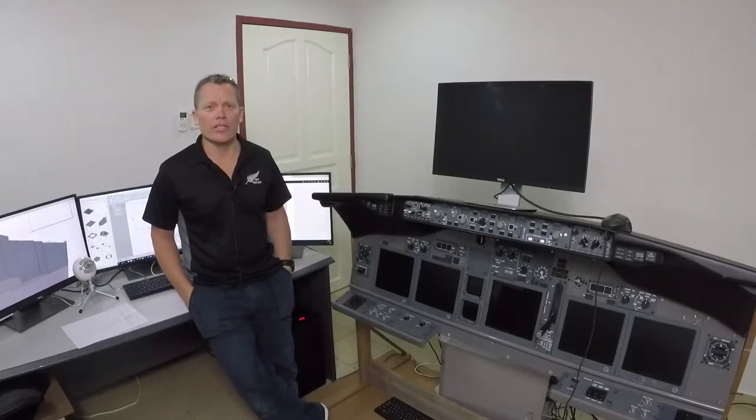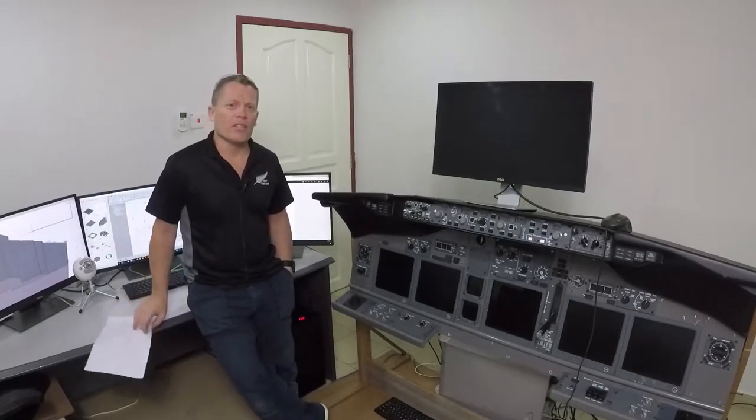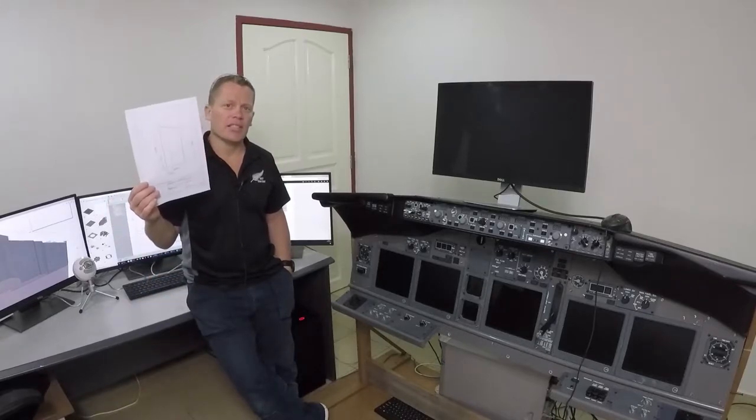The parts have been designed on Fusion 360, I've printed out the design, and it's time to go outside to the workshop and start cutting some wood.